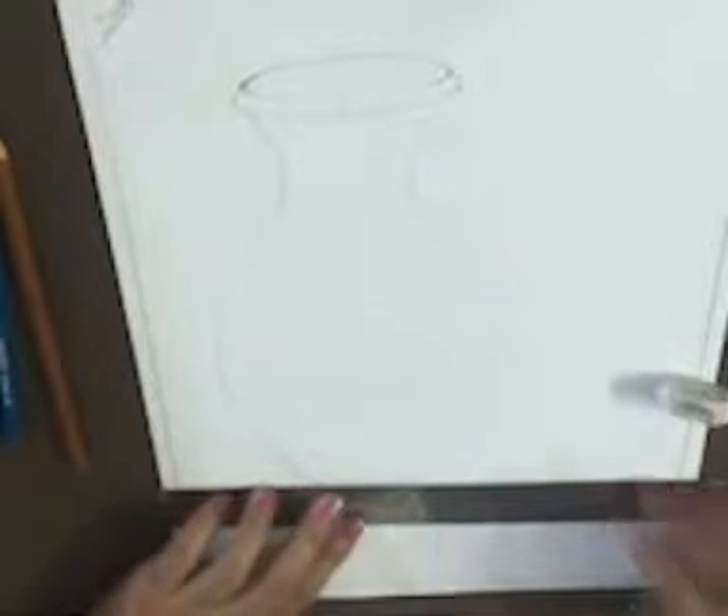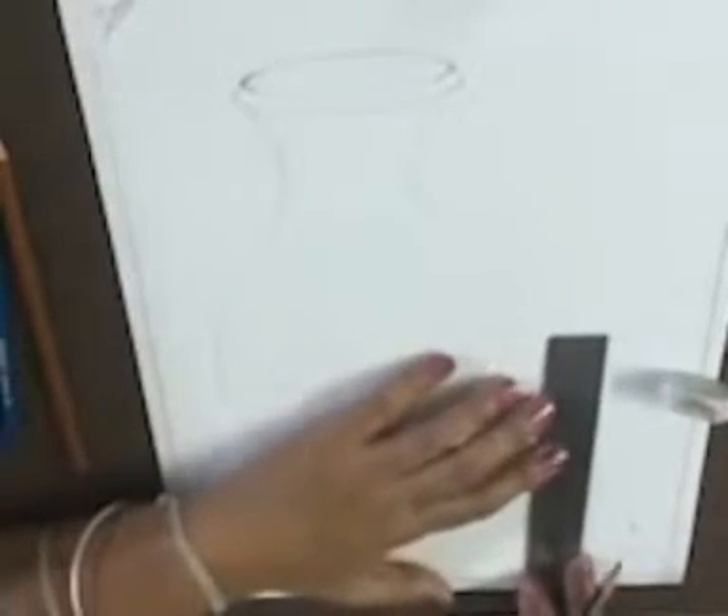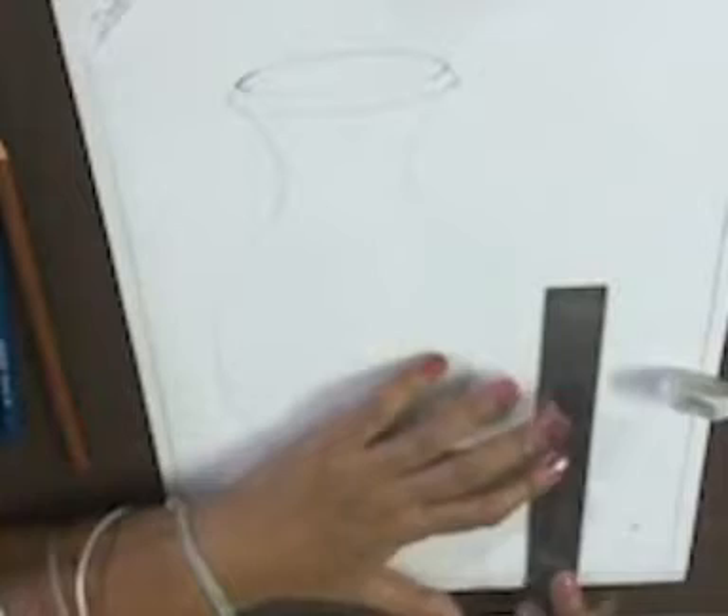On the same level, on the other side, we have to draw a glass. Take a length of 4 inches.